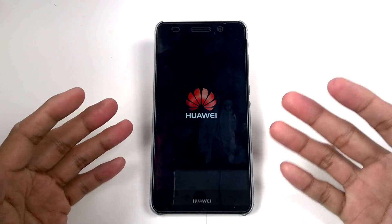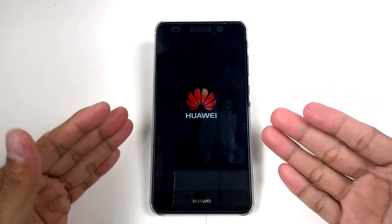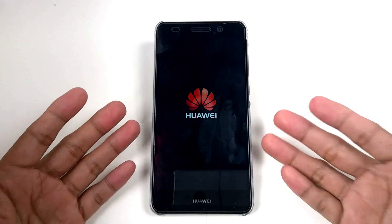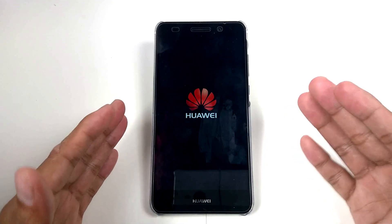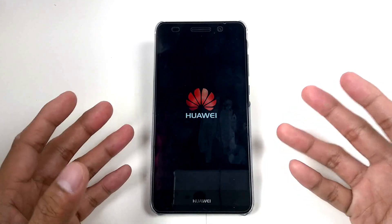Let me remind you that every time we flash a firmware, our custom recovery — which is TWRP — will be lost in this process. So we need to flash it again from our PC.